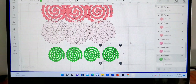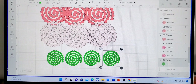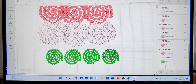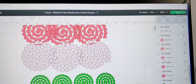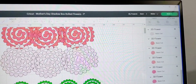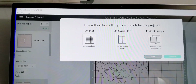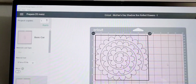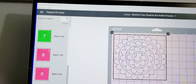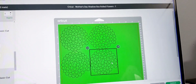So guys, here I have all my paper flowers shaped out and measured down to the size I want. I'm going to be cutting these at four inches by four inches — four inches wide by four inches long. We have them shaded in different colors because I'm using different shades of pink. I'm going to go up to Make It in the top right and I'm going to be choosing my mat. I choose my 12 by 12 mat, and I'm going to be cutting my green ones first, so I'm just lining those up on my mat.